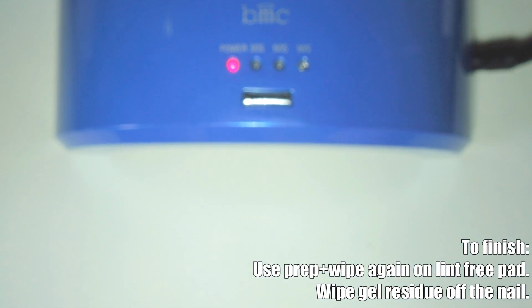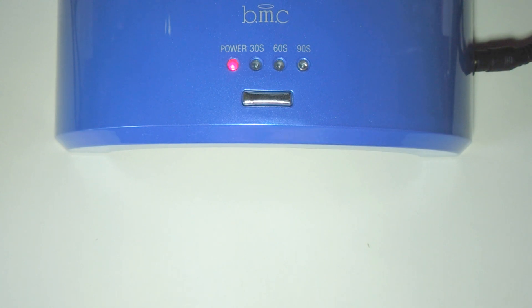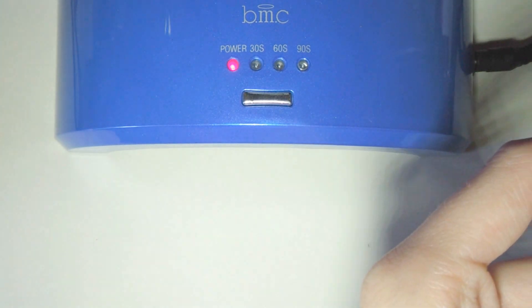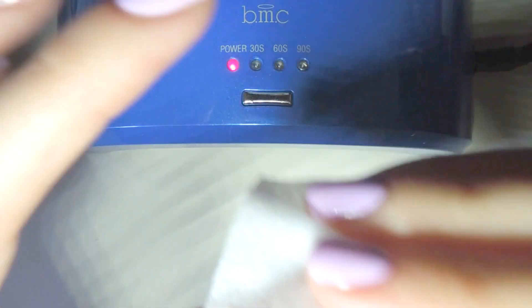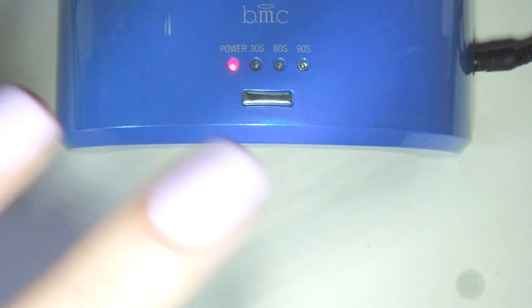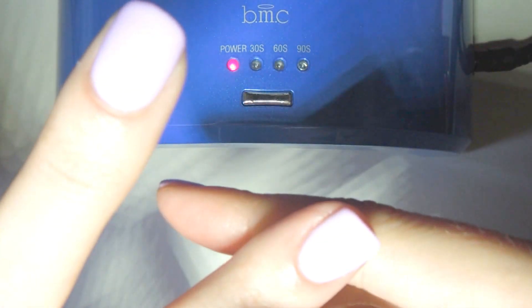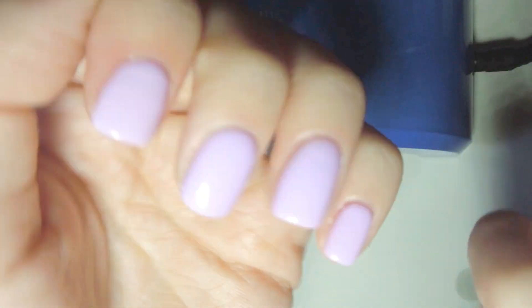To finish off, we take another lint-free pad, coat that in the prep and wipe solution that we used at the beginning, and rub that over the nail a little bit to clean off the gel residue. Once that's dry, you've got nice, solid, shiny, shiny, shiny, shiny nails.